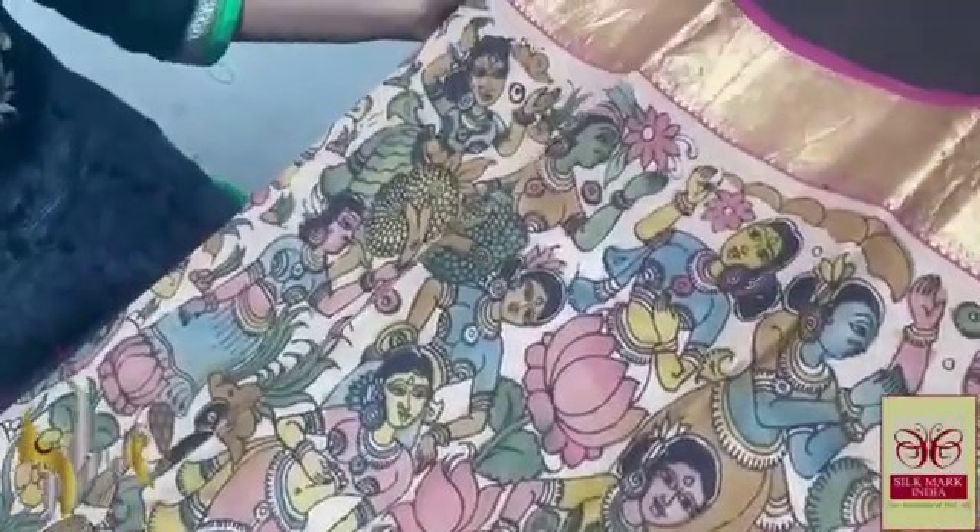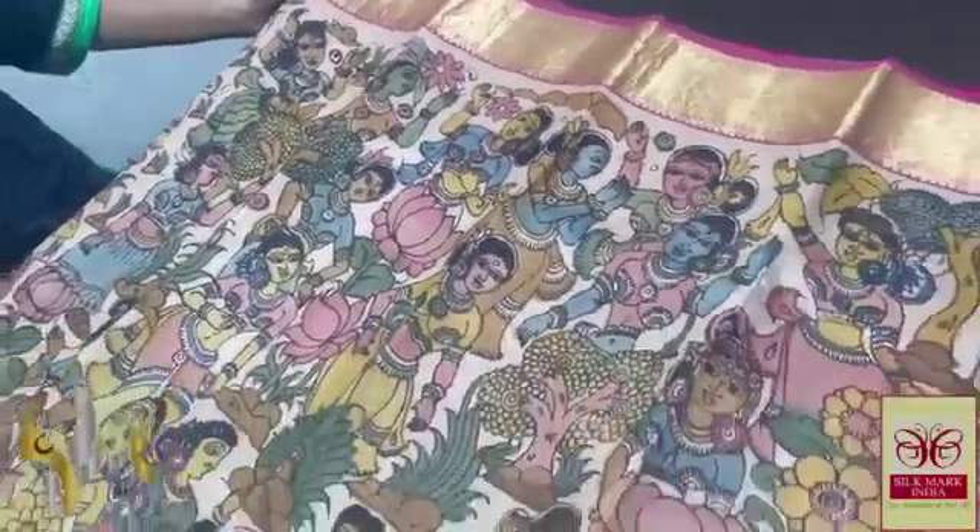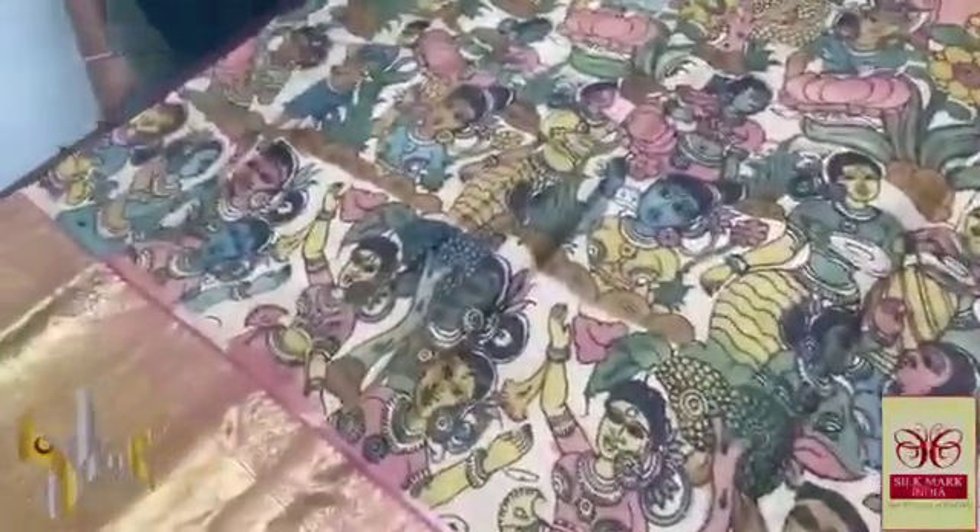The base colour of the saree is silk colour itself — a sandal base — and the Elora painting design is completely hand painted all over the saree. It is a very famous and beautiful design with excellent hand painting work.